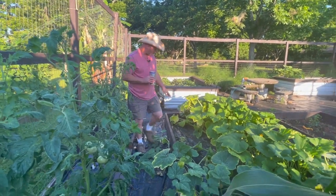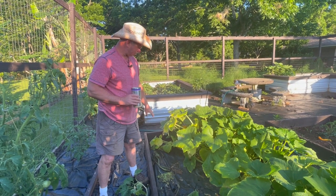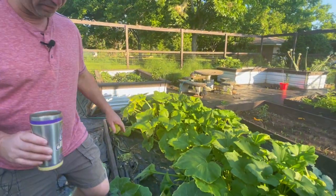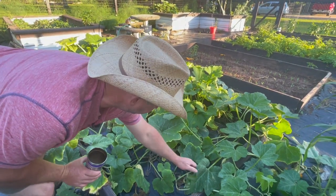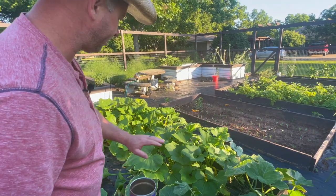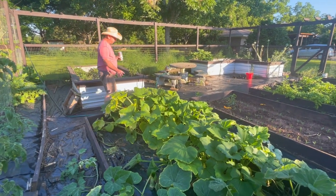I had one squash that died on me yesterday — I think the squash vine borer got to it. The rest of the plants look okay. I've got the summer squash here — Delicata, this is the Honey Boat variety. I've already harvested a few of these and they're over there curing, but those are looking pretty good. They didn't do as well as I'd hoped. The other squash plants over there are still chugging along — as long as the squash vine borer stays off them they've probably got another week or two before the summer heat tears them up.